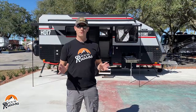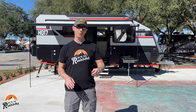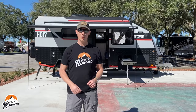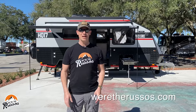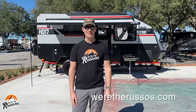So those are the four Black Series travel trailers on display today. The MSRP, starting with the HQ 15, is $85,000 and it goes up to $100,000 for the HQ 21. That's all for this video. If you enjoyed it, please give us a thumbs up, subscribe if you haven't already, and head on over to our website at weretherussos.com.